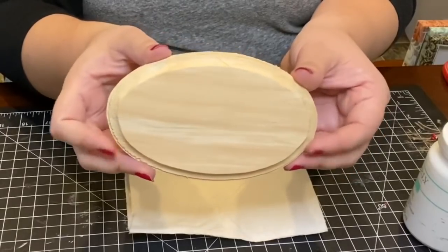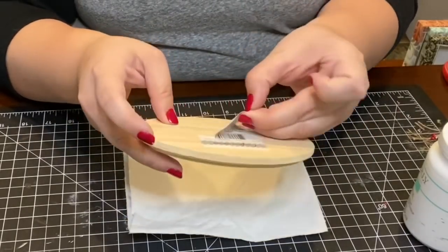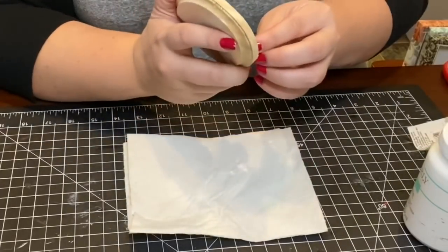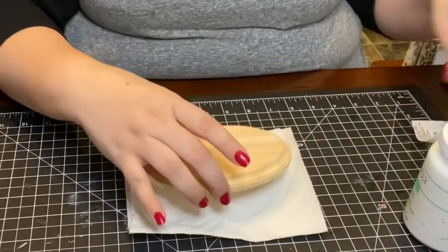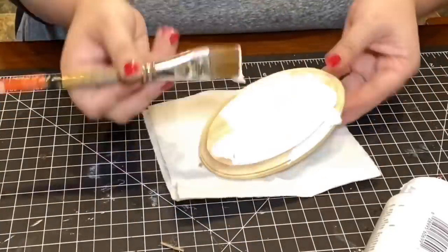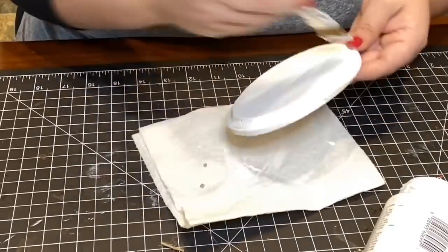For ornament number two, I found this oval shaped wooden plaque at the Crafter's section at Dollar Tree and decided to turn it into an ornament. I smoothed out any rough edges and painted the entire thing in white chalk paint.